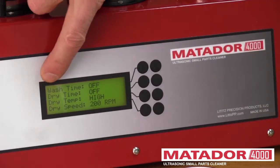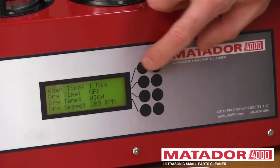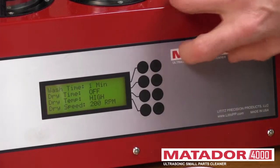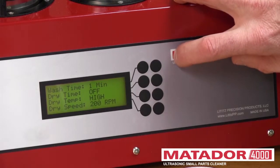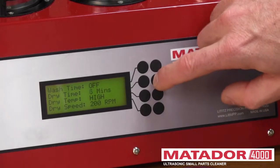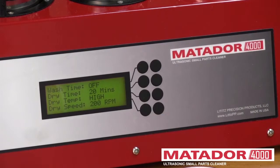It's a four-line display. The first line is wash time. With the ultrasonic head, we can go up to nine minutes — if we go past nine, it rolls over back to one. The second line is dryer time, and we can go up to 20 minutes.